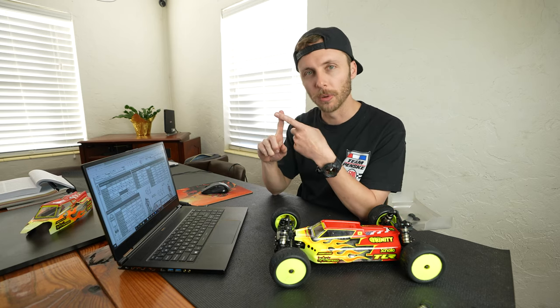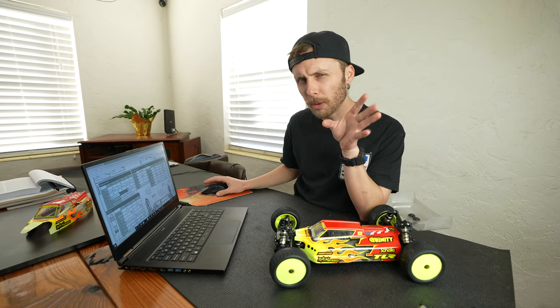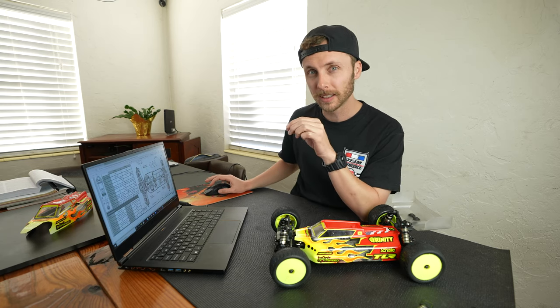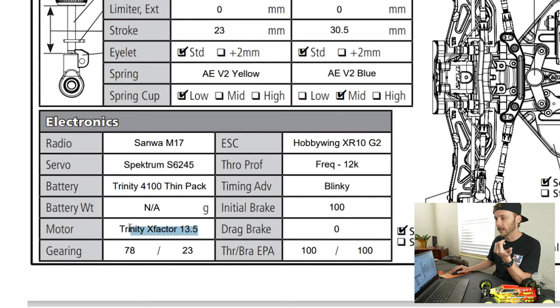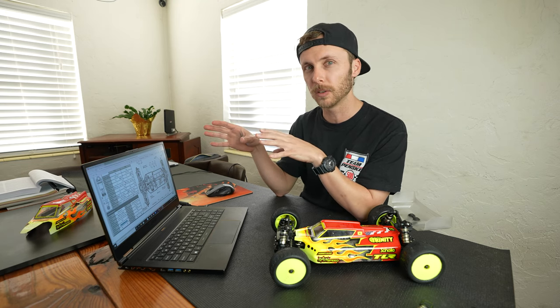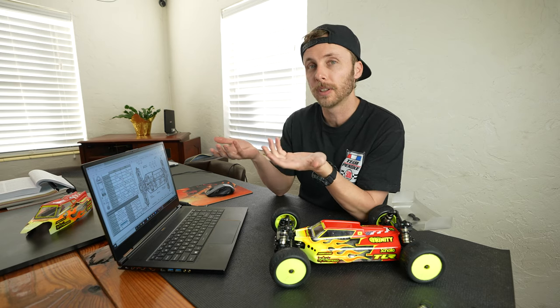So we know where it was, what tires we're using, and what we did to the tires. Another big piece of context before looking at shock details and such: was this a spec class or modified? In this case, I had a Trinity X-Factor 13.5, so that's a spec motor in the spec class. Modified vehicles are going to demand a little more from the mechanics — more power means they land harder, jump further — so there may be some differences based on that alone.